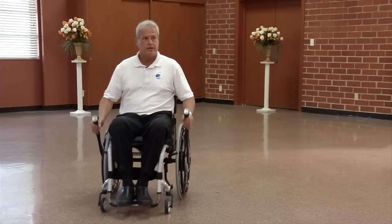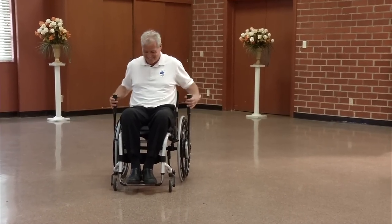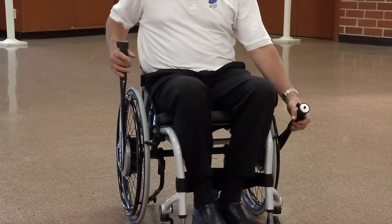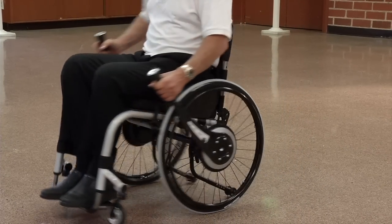I can also go backwards, use my brakes, and going forward, brakes, and then going forward, pivot in space, if desired.